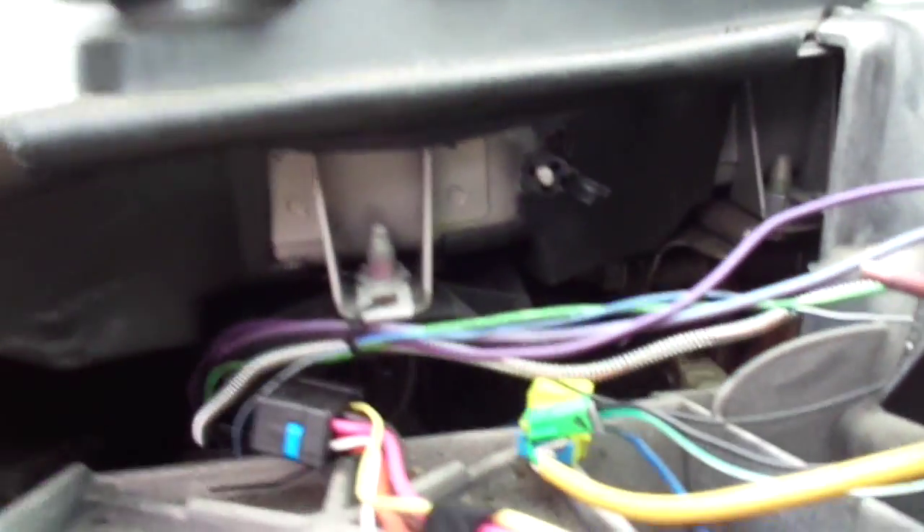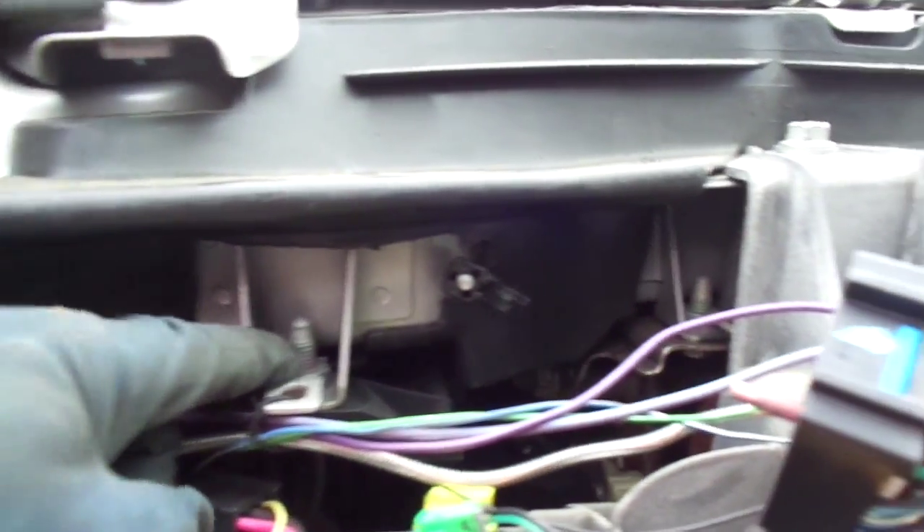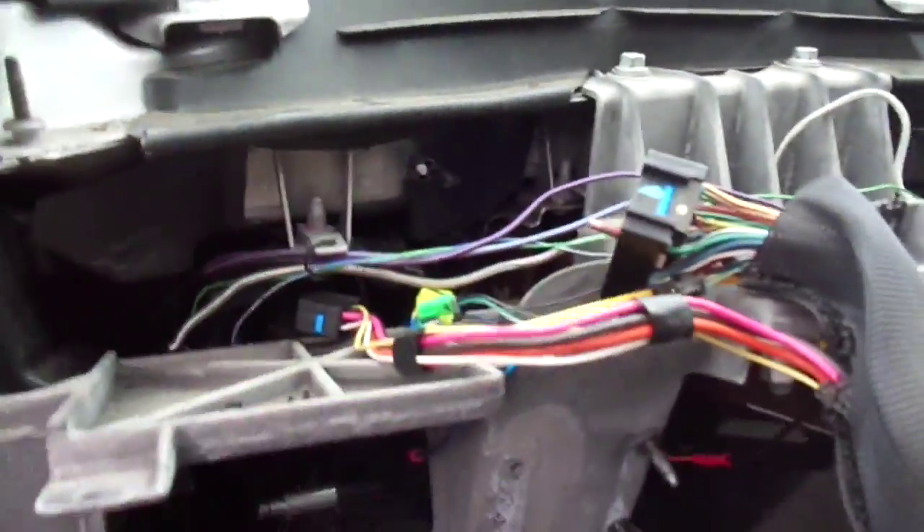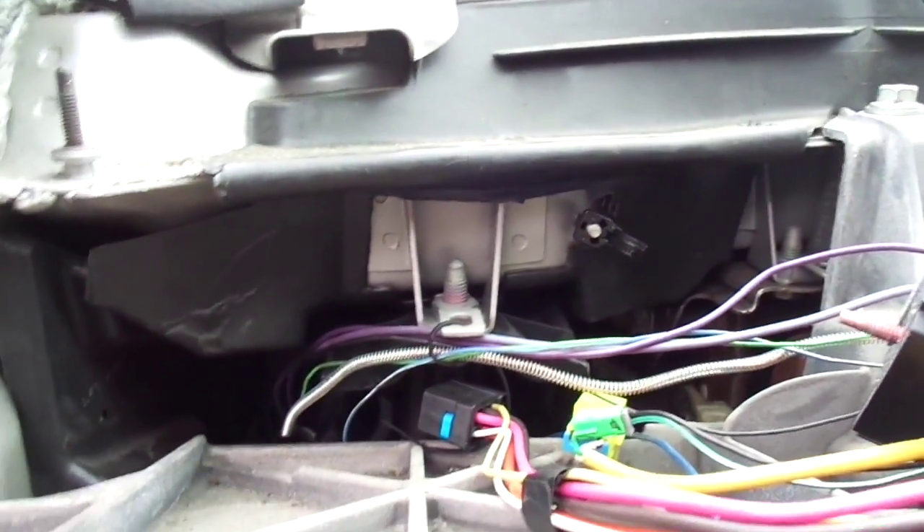I'll probably just make something that bolts to and rests against this bracket, because this thing is solid. This is what holds the column and all the pedals in and everything else, so I think that's what I'll do.